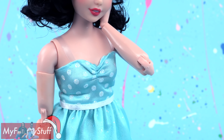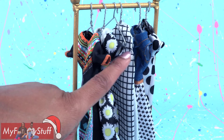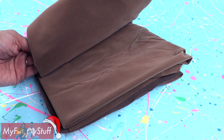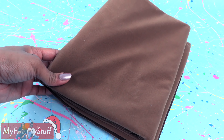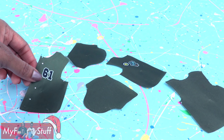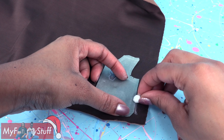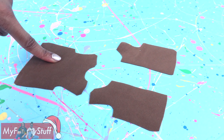We found this light teal party dress — I think we can make it work. What about a brown jacket? Doesn't look like we have one of those, so let's make one. I've got a faux suede here; it's kind of a milk chocolate color. I took a Ken jacket apart at the seams to make a pattern, placed it onto the fabric, traced around it, and cut them out. These two pieces are for the front and this is for the back.